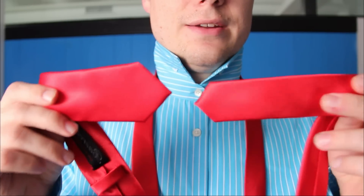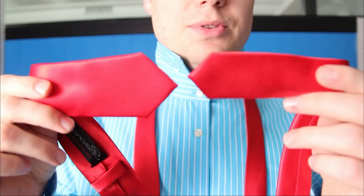I have a very skinny tie from UltimateSilkTie.com — look how skinny that is, it's almost the same length. I love the skinny ties.